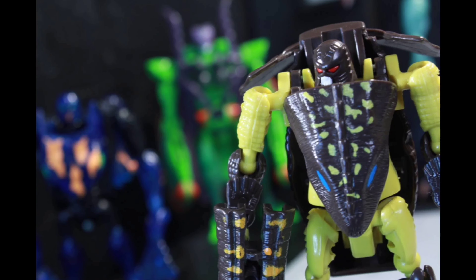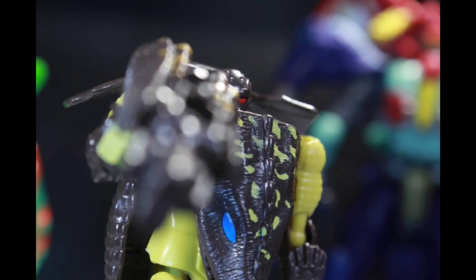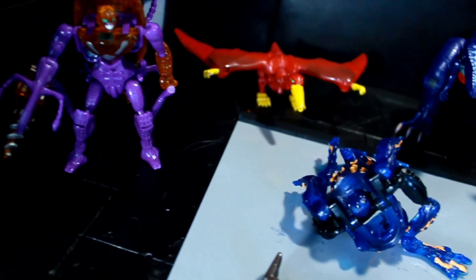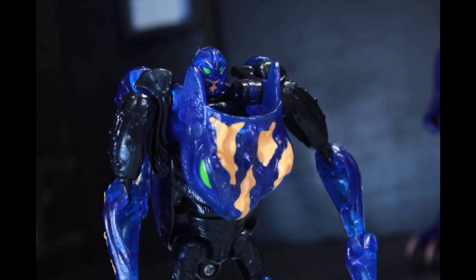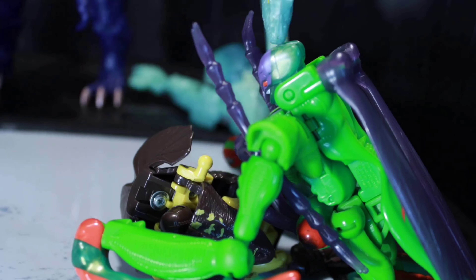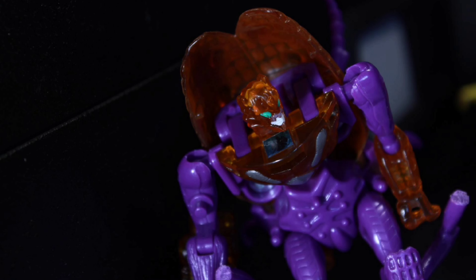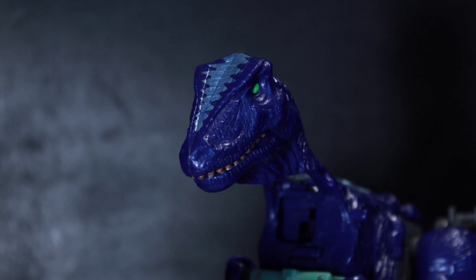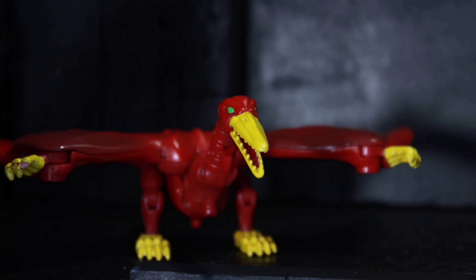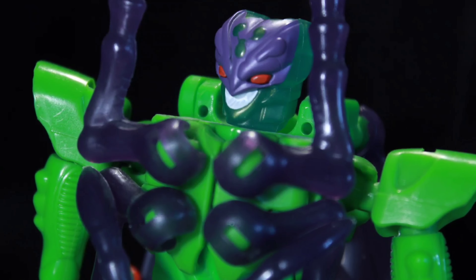Commander class figures are big, they have a ton of ratchet joints, features, and accessories, while still focusing on premium paint, sculpt, and articulation — they are missing electronics, but as an adult collector I really could care less about that. So in a weird way, commander class is basically old school leader class. Hasbro's leader class has evolved into basically dynamic voyagers, because it really feels like they moved everything up a size class: leader class turned into commander class, today's leader class turned into old school voyager, voyager turned into old school deluxe, deluxe turned into old school scout, and titan class has kind of become the old school supreme class.